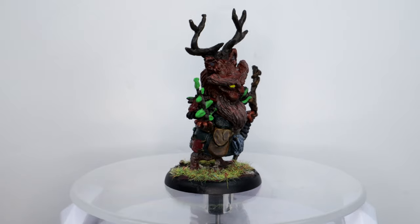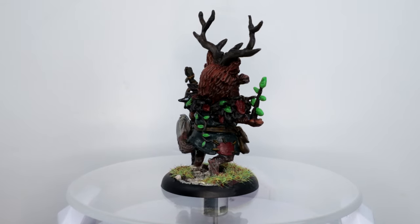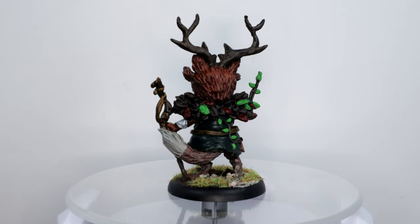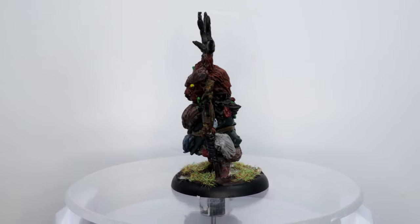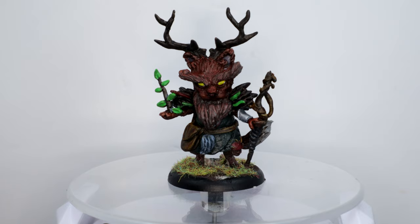And there you go — the base was finished off with some Citadel textures paint, the Stirland Mud, some gravel that I got from Geek Gaming Scenics, and some green static grass that I got from somewhere, but because I've mixed it all into a big tub I can't remember where from.